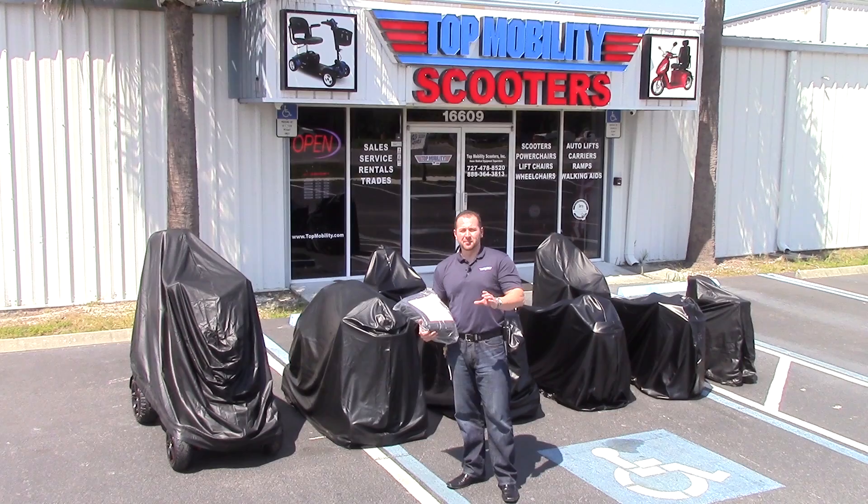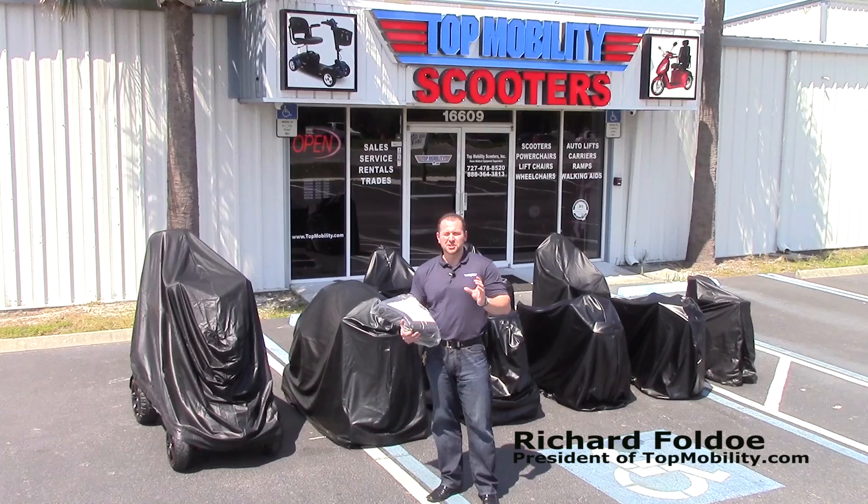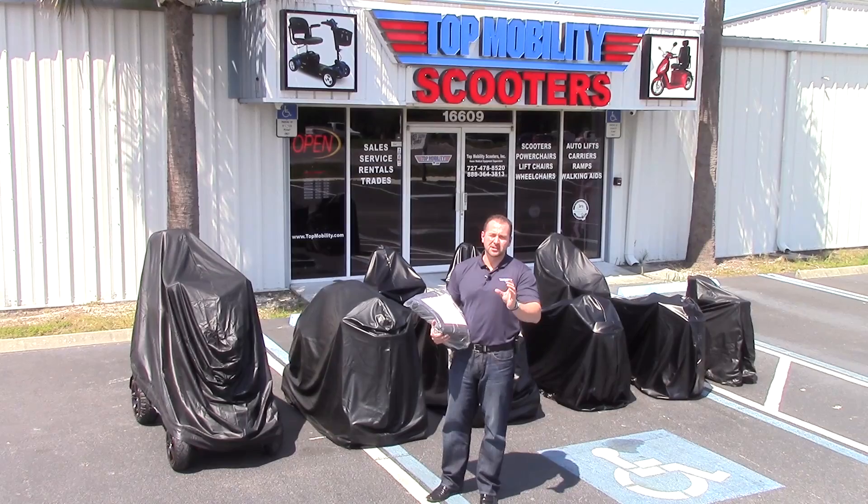Ladies and gentlemen, welcome back to TopMobility.com's YouTube channel. Today we're going to talk about the Challenger Mobility Cover. You've invested $1,000, $2,000, maybe $3,000 into your mobility equipment — now it's time to protect it.